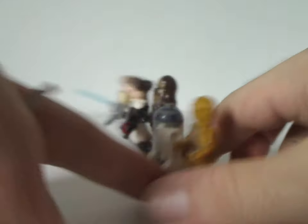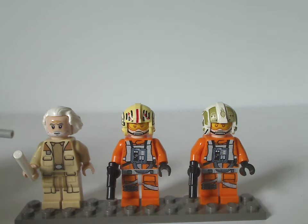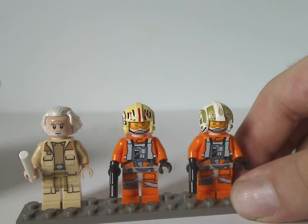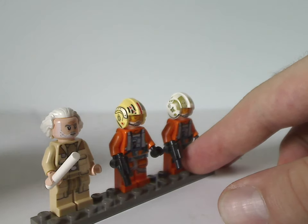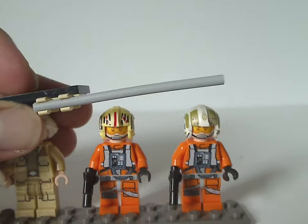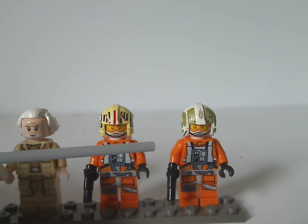Now onto the additional pilots and crew members, starting with General Dodonna — same as from the 2021 X-Wing set, but a good way to get him if you skipped that one. The torso printing looks good, he's holding a little baton/bar piece, and the hairpiece is the same as from that set.